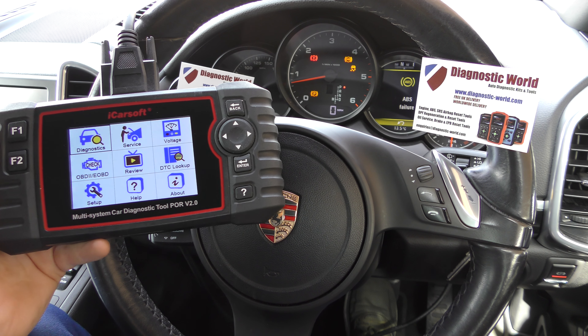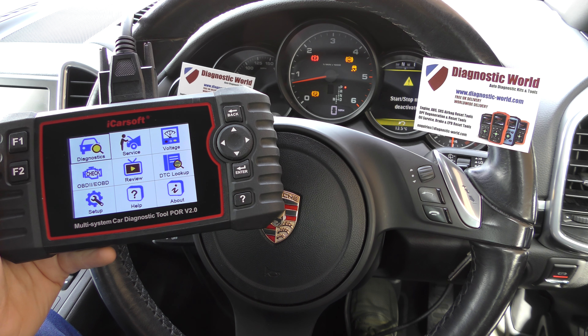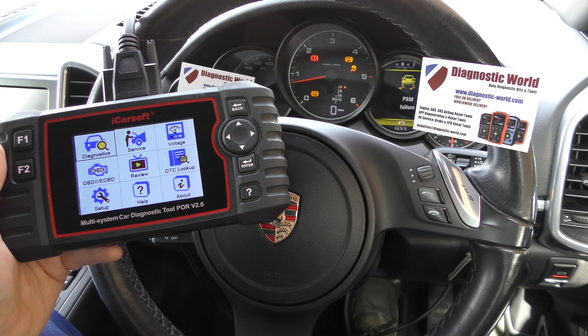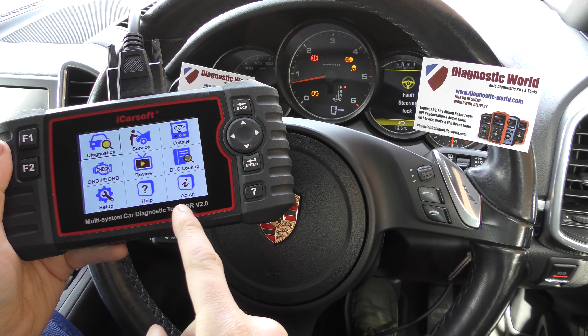Hi guys, thanks for tuning into this CarTech video. This is a quick update to show you two new functions which have been added to the iCarSoft POR version 2.0 kit for Porsche. If you haven't already, the kit is available at Diagnostic World — www.diagnostic-world.com — and I'll put a link in the description below.